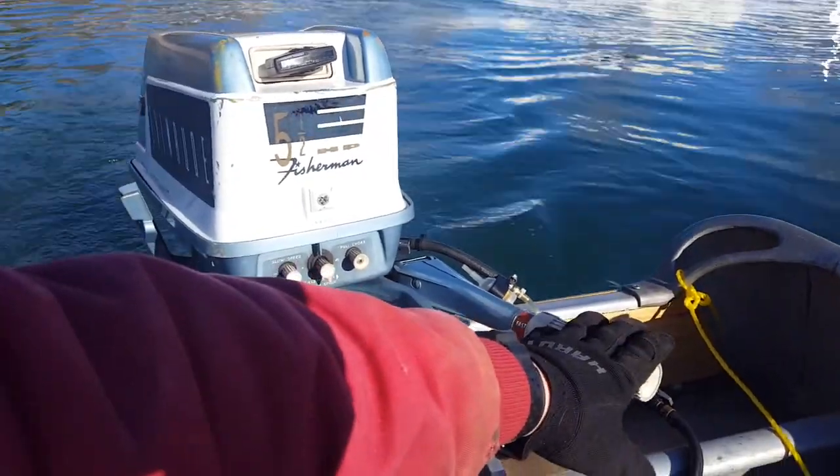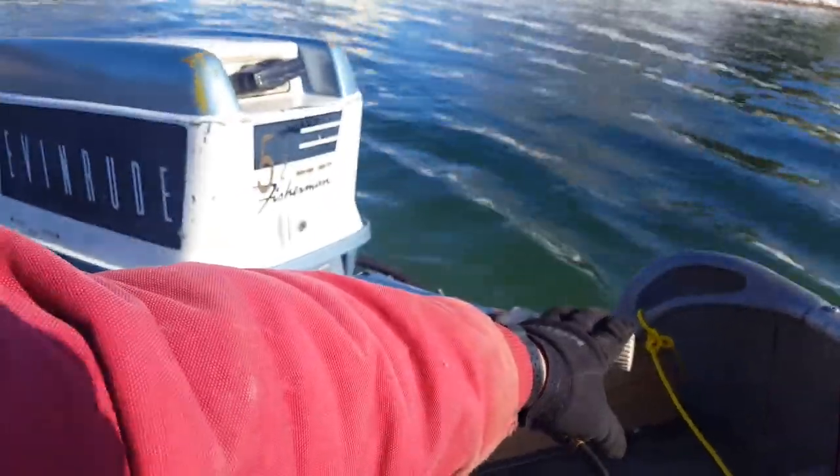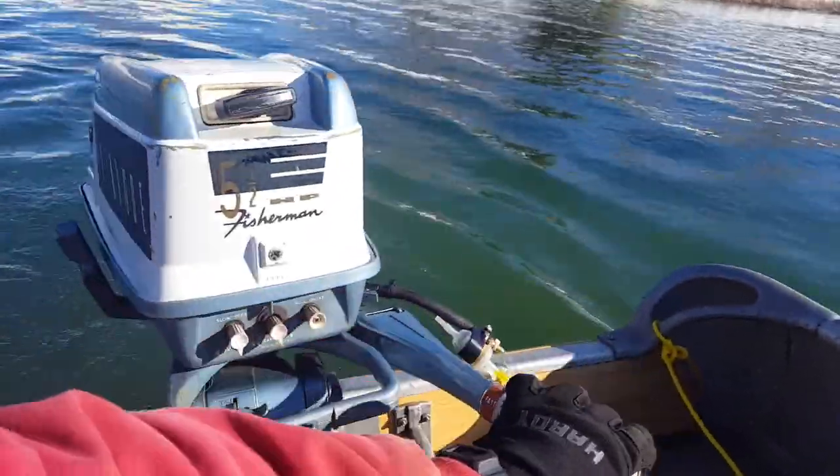All right, I'll get this one on the lake later in the season, but for now that'll do it on this one. Till next time, thanks for watching, and keep your prop out of the mud.